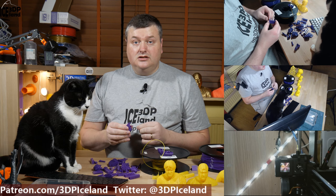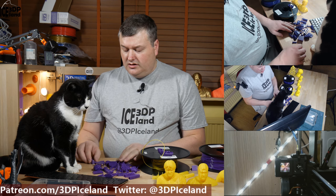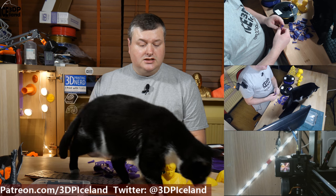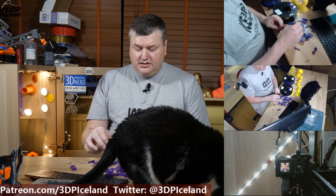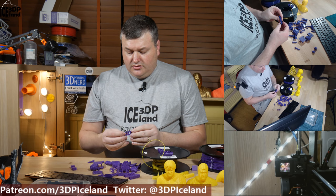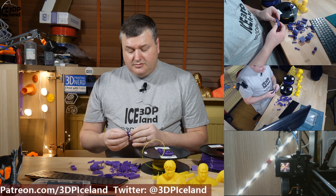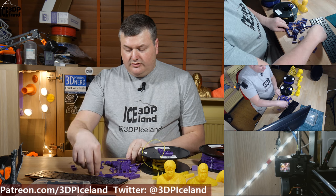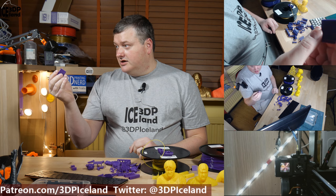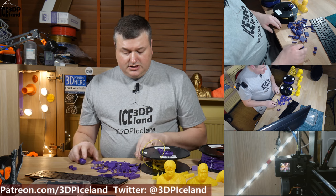At 220 degrees Celsius, layer adhesion was not a problem anymore. I solved both issues by dialing in the slicer settings. The look of the filament is excellent, and I didn't have any issues with diameter, over-extrusion, or any similar problems. Overhangs printed out really well — even at 70 degrees the overhang looked quite good. The print quality was really good for this filament.